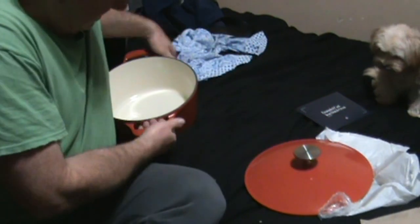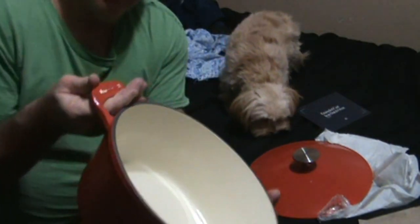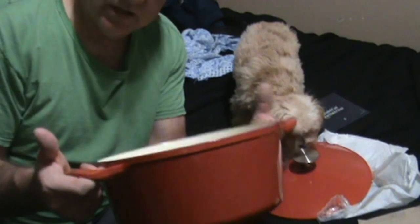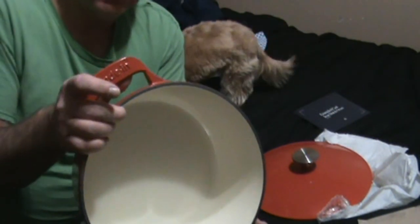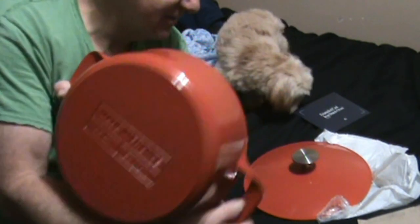With a silicone mitt you can get your fingers right up underneath there — definitely got plenty of space on those handles. With your non-gloved hand you can easily get your fingers in there. You might have a little issue with a silicone mitt getting your fingertips up in there, but I think I'm really going to like this pan.